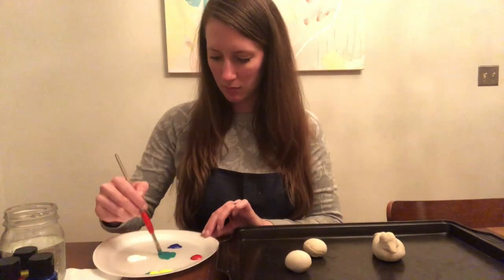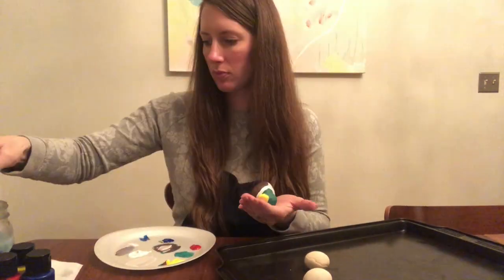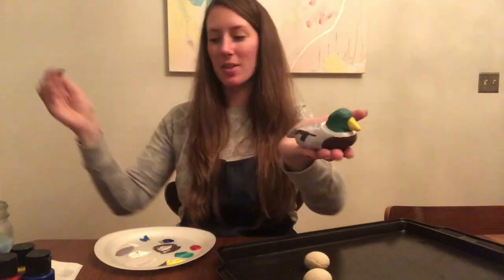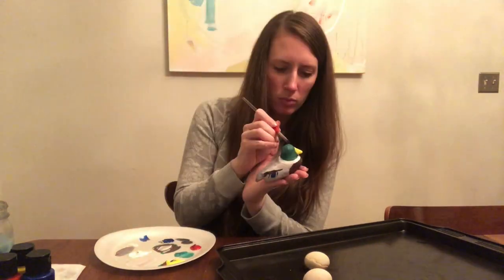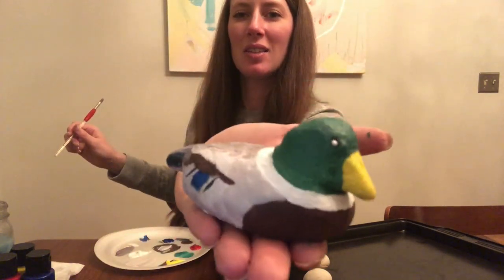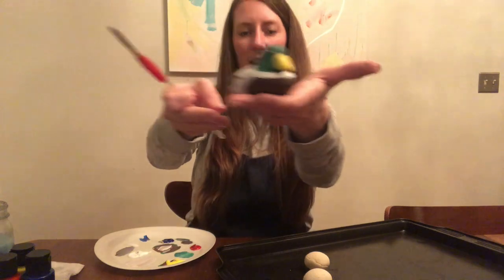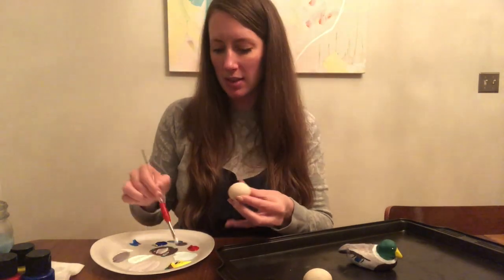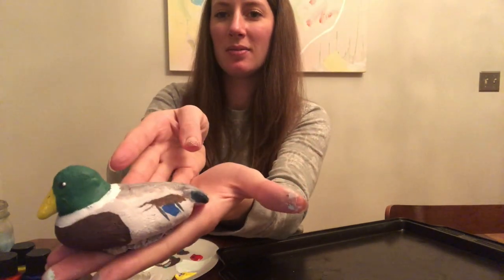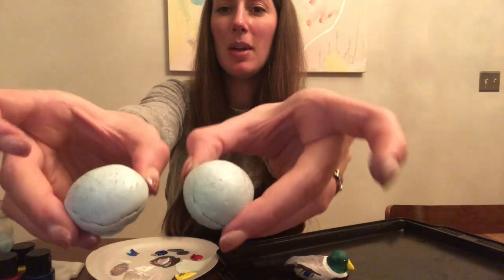Now it's time to paint. I've painted all of the base color, and now it's time just to add a couple details. Here's my little mallard duck. I looked at a picture to see what the feathers looked like so I could paint the same colors. Duck eggs are light green, so I'm just going to mix up a light green and then paint that color all over. Now I have my finished mallard duck and my two speckled duck eggs.